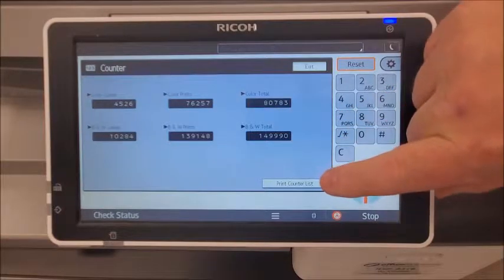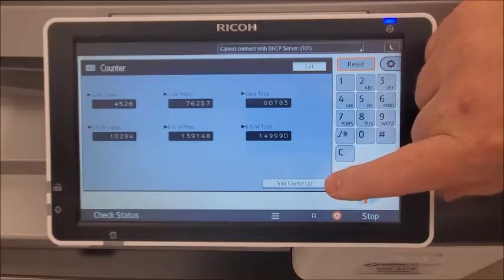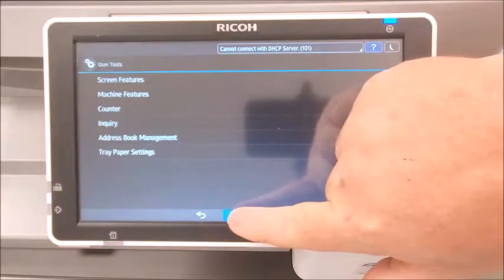If you need to print this for your records you can choose this button here, and if not you can exit and return to the home screen.